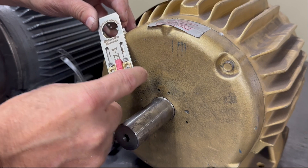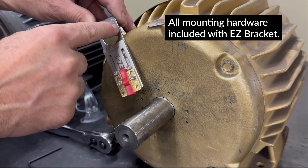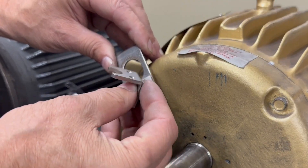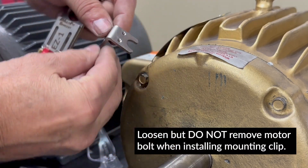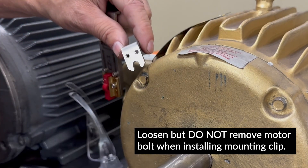We went ahead and mounted the bearing protection kit to the plate and loosely mounted the plate to the EZ1 bracket. The next step is to install the mounting clip that will actually mount the EZ kit to the motor. The clip has a universal design and can be mounted in many different configurations. Fit it up against the perimeter bolt and do the install.